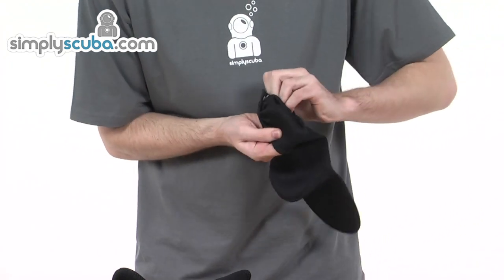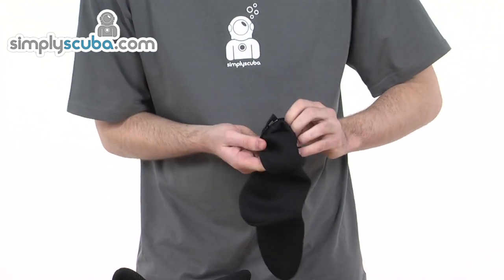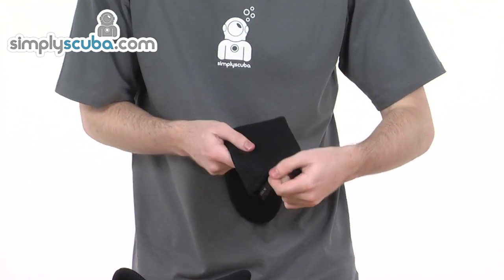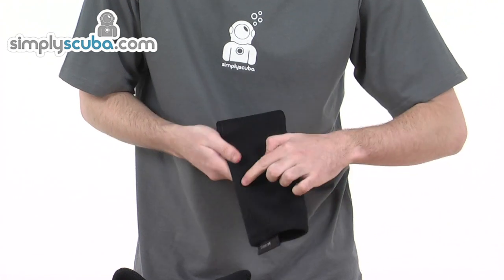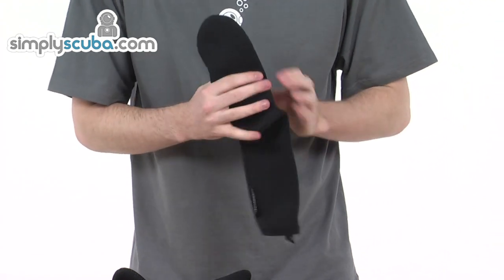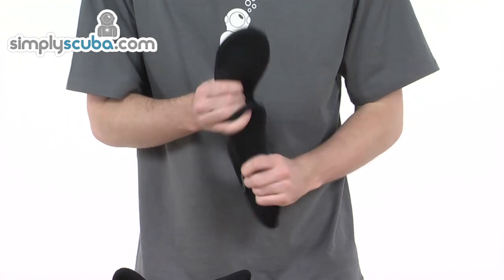Pulling the inside out, again one and a half millimetres neoprene fabric. It's a medium size — really excellent stitching across the bottom and all the way to the top. These are really excellent socks.